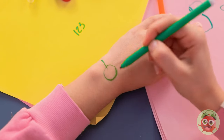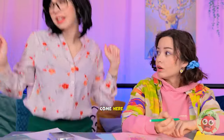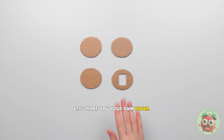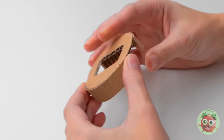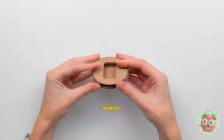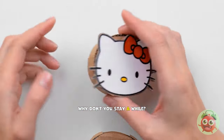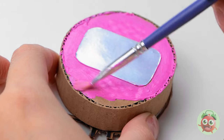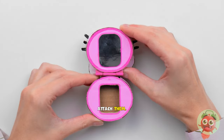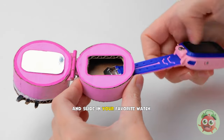Let me call you back. You want a watch, huh? Honey, come here. Let's make you your own watch. First comes the watch face. Then comes the frame. Turn it over and put in the back piece. Perfect! Now for the fun part. Hello, kitty! Why don't you stay a while? Stick this piece onto the back. And add some color. Can't go wrong with pink, right? Now attach them. And slide in your favorite watch.